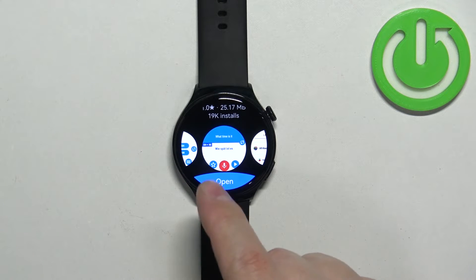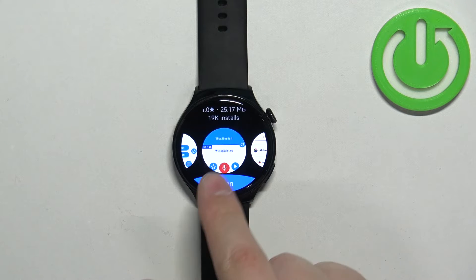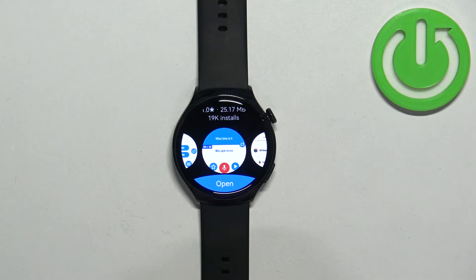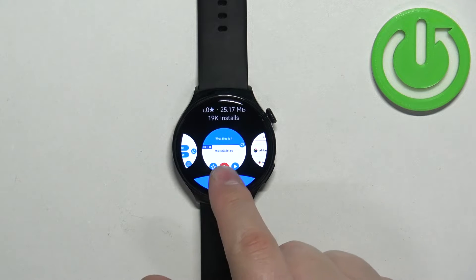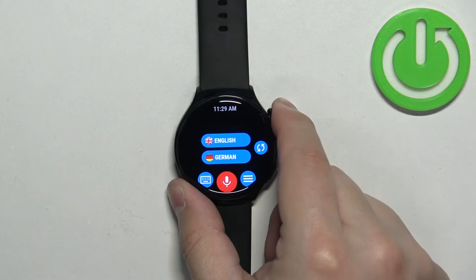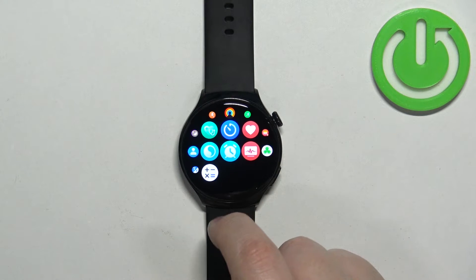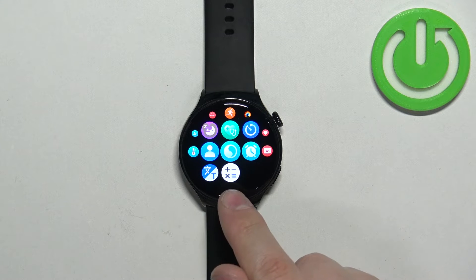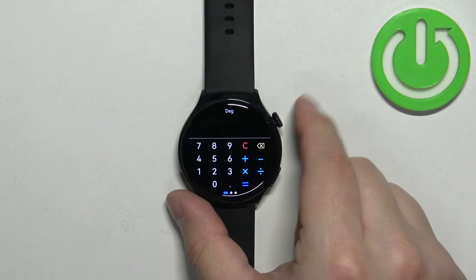You can tap on the Open button to open the app — there was a bit of a lag but it opened. Or you can open the app from the menu: open the menu on your watch and look for the icon of the app you installed. Here we have it — tap on the icon to open the app.